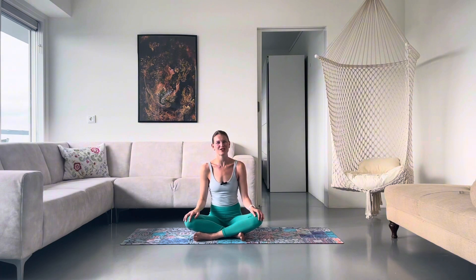Hello and welcome from Amsterdam. I am filming in my mate's apartment. Her name is Georgia, so a big shout out to Georgia. Thank you so much.